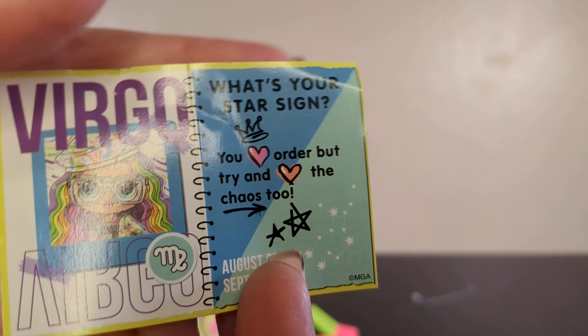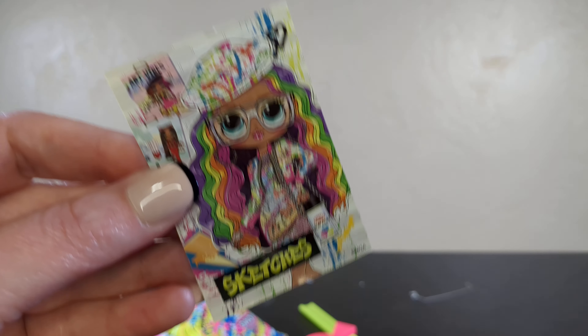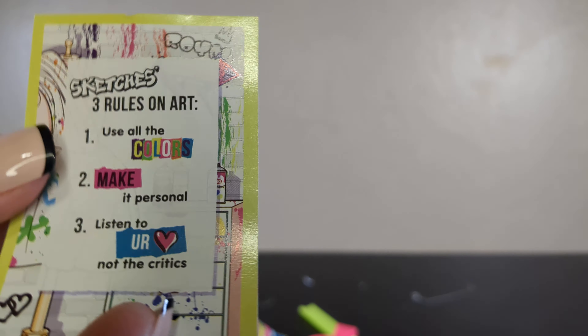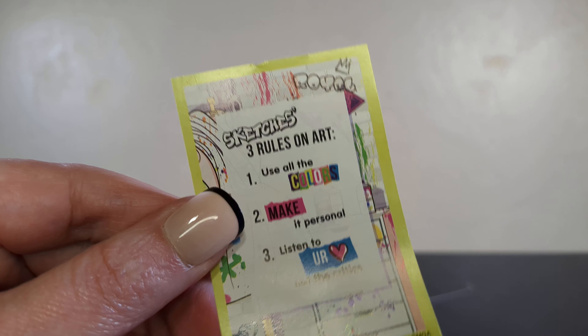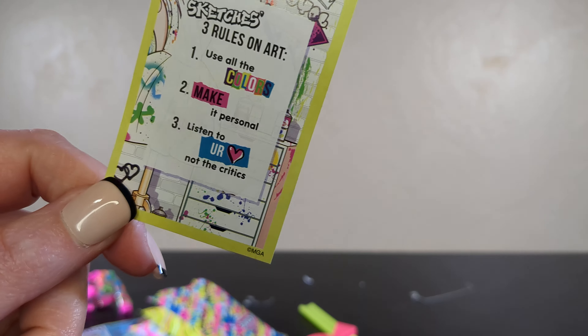Sketches in her BFF journal is a Virgo — there you go. Order. You love order and chaos. The doll's message is: use all of the colors, make it personal, and listen to your love, not the critics. That makes sense. Content creators, follow those rules too, by the way — listen to the love, not the hate.